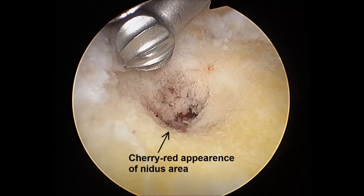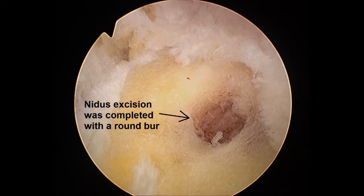The nidus is then excised and sent for histopathological examination. A 4 mm round burr is used to excise all excessive bone at the margins of the nidus until normal bone trabeculae are observed and complete nidus excision is confirmed macroscopically.